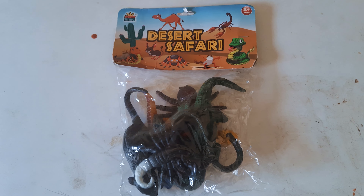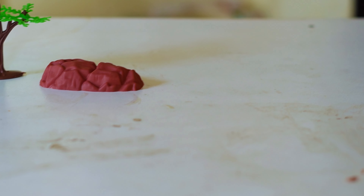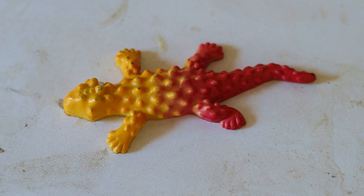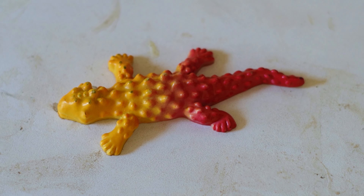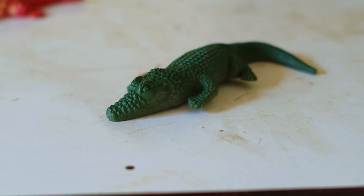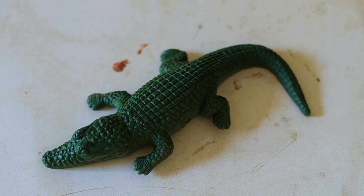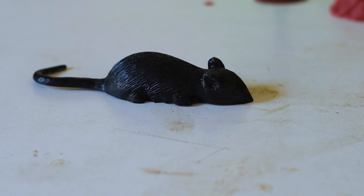Here is our first toy — the yellow color lizard. Such a beautiful lizard, kids! And here comes the desert crocodile — such a beautiful crocodile, kids, in color green. And here comes the desert rat in color black.